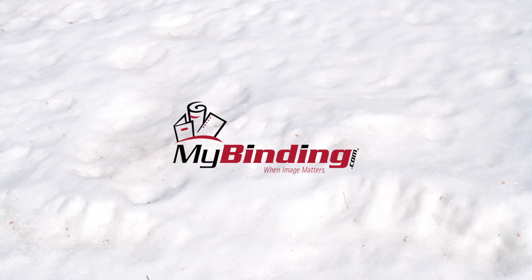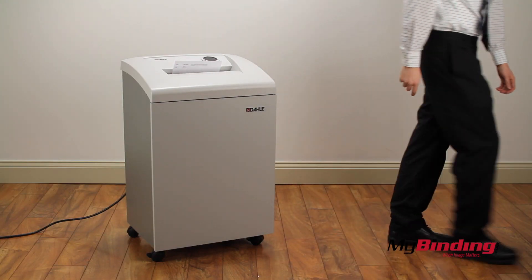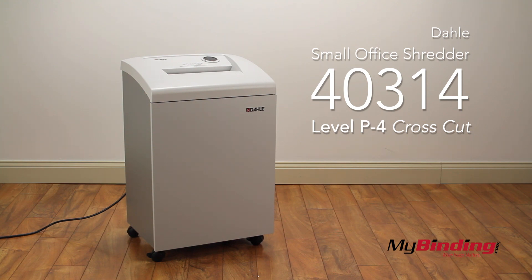Welcome to MyBinding video. This is the Dahle Small Office Level P4 40314 Shredder.